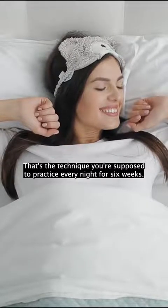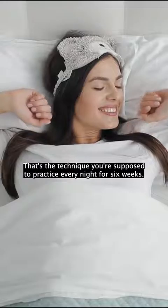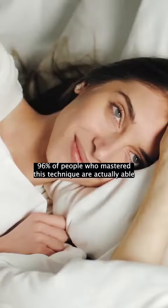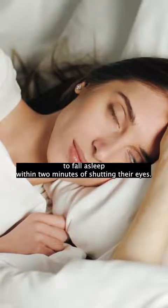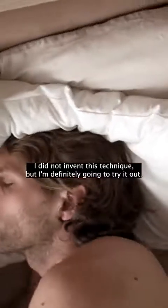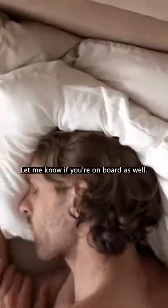So that's the technique. You're supposed to practice every night for six weeks. 96% of people who master this technique are actually able to fall asleep within two minutes of shutting their eyes. I find it super interesting — I didn't invent this technique but I'm definitely going to try it out. Let me know if you're on board as well.